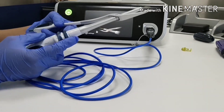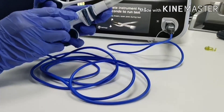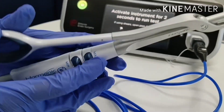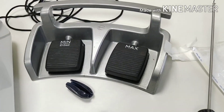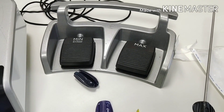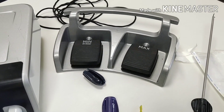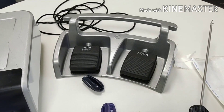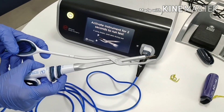Either press one footswitch key or handpiece key. These are the two handpiece keys. This is the maximum key and this is the minimum key. Minimum is used for coagulation; maximum is used for faster cutting. Minimum can also be used for cutting, but it will first coagulate and then cut. Keep jaw open and press one key for three to four seconds.